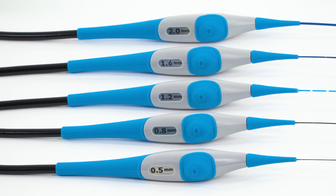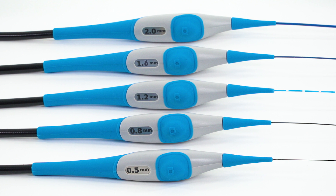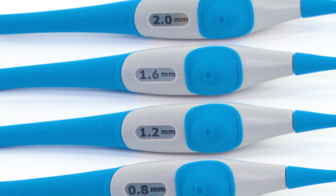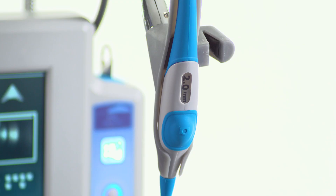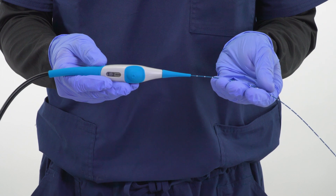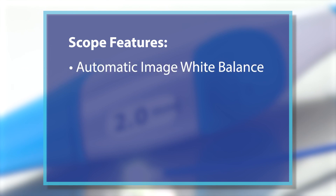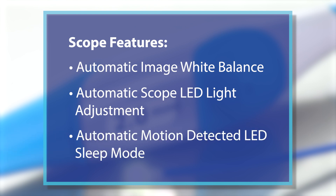The scope models include high-resolution CMOS video scopes in 2.0, 1.6, and 1.2 millimeter, and the industry's smallest microfiber scopes in 0.8 and 0.5 millimeter models. Scope lengths up to 1,900 millimeter for single-pass inspections with an IP68 rating that can be fully submerged during HLD and soak sterilization with a maximum 1-meter depth. All scope models are common to one monitor system. The scopes feature an ergonomic, lightweight handle design with scope holder. Each scope model diameter is clearly marked for quick user identification and push-button image and video capture. Other scope features include automatic image white balance, automatic scope LED light adjustment, and an automatic motion-detected LED sleep mode feature.